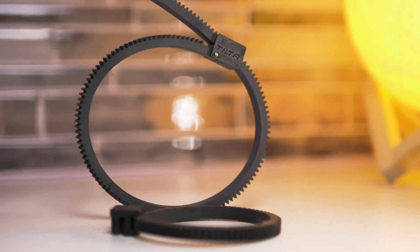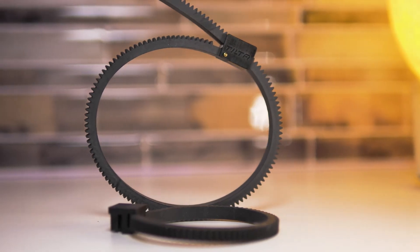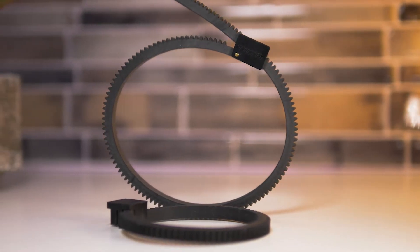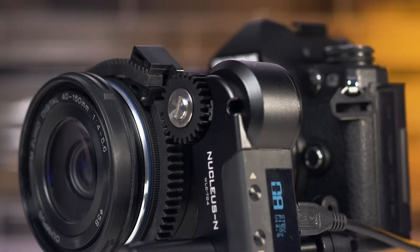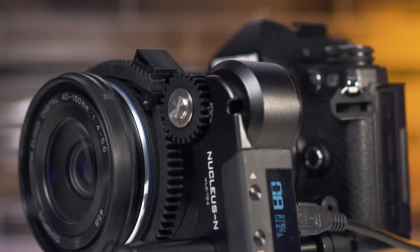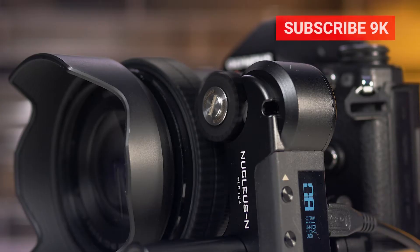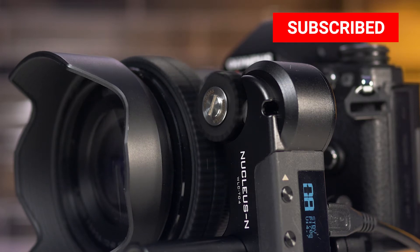This kit does include two focus gear rings. However these are not seamless, and because of that, depending on your lens, you might run into problems if the top part hits the focus motor. In that case I would recommend getting a seamless focus gear like this one. Tilta does sell them on their website and they work just great.